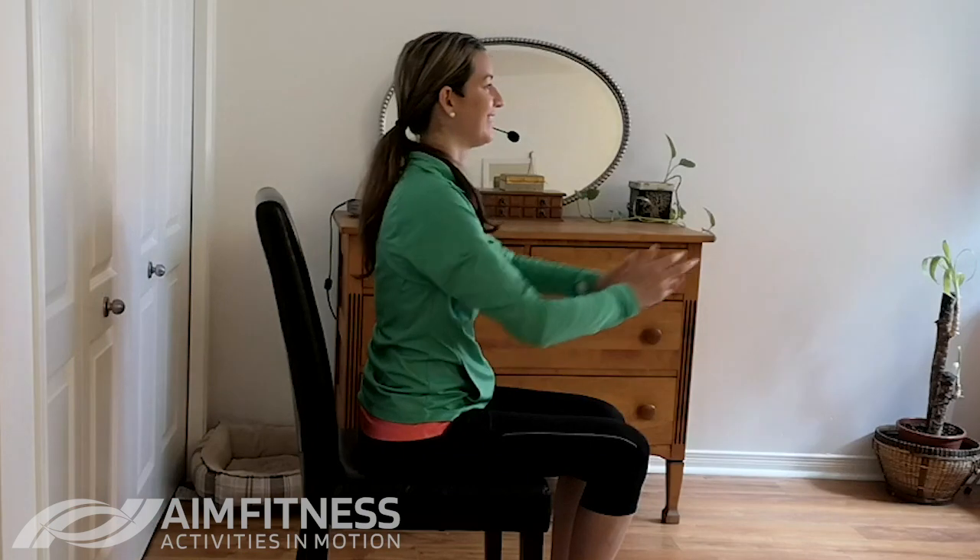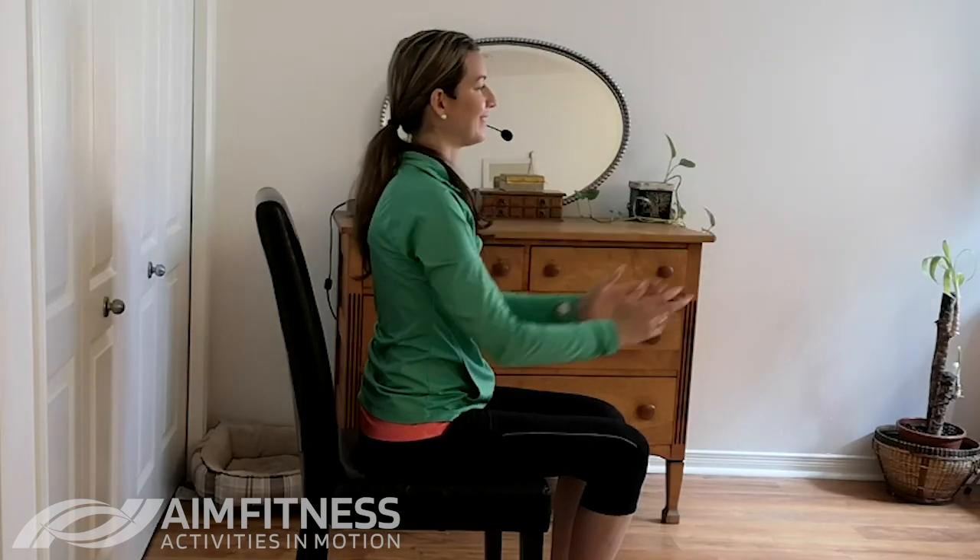Bring those arms right in front like you're going to shake someone's hand, and then squeeze your shoulder blades back — reaching, extending, then squeezing back. Breathing in and breathing out. Let's do two more, and one more time.